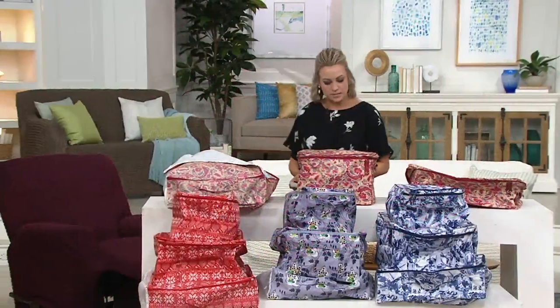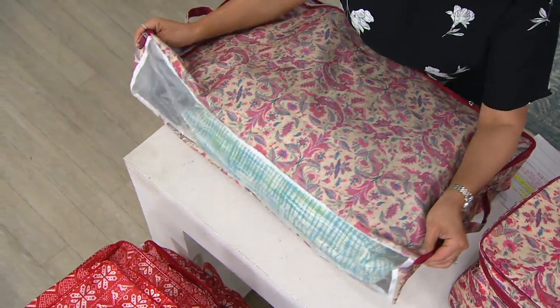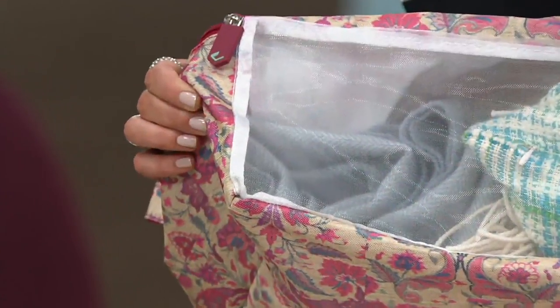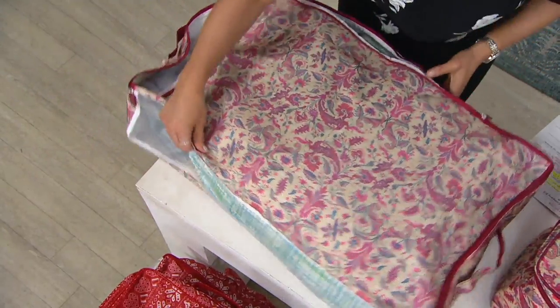And then let's go to the under-the-bed chest. This one's cool — let me spin it around. Like the other two, you've got that breathable mesh panel. I love this because a lot of your faux furs, your leathers, your suedes — they'll tell you not to put them in something where you suck the air out, because those materials need to breathe. Here you've got that mesh panel that makes sure they do.